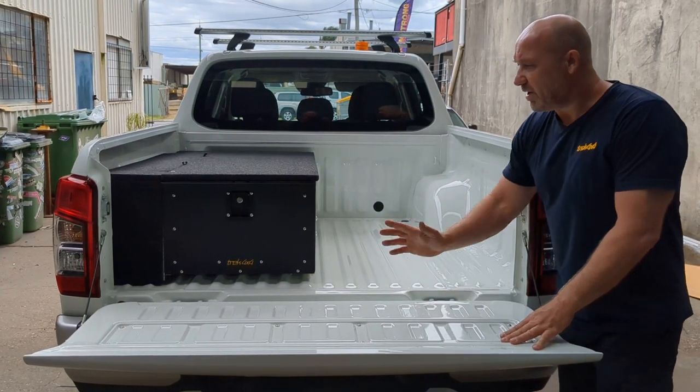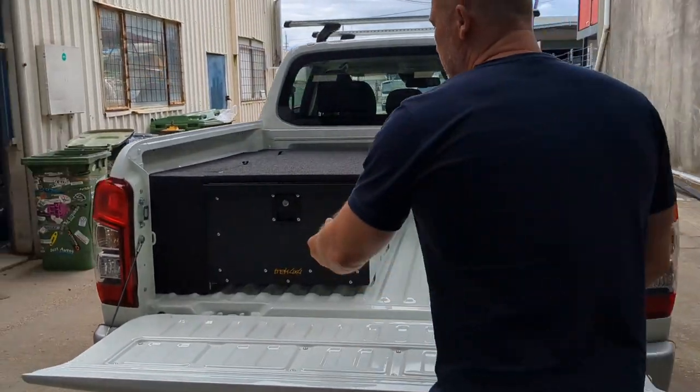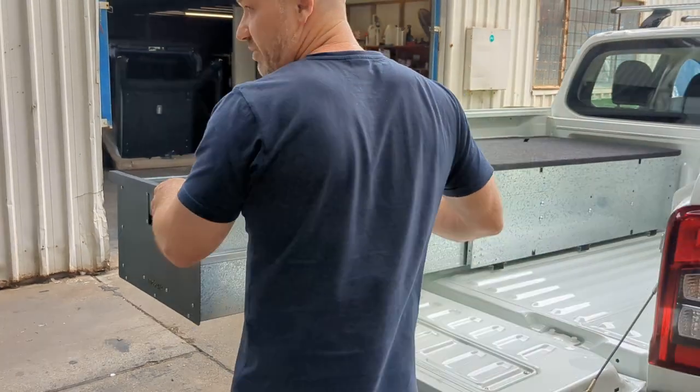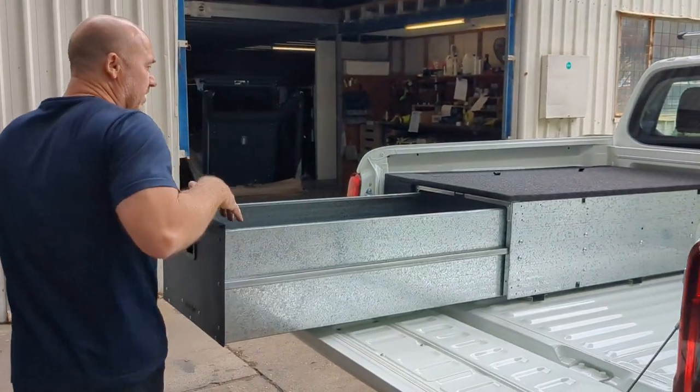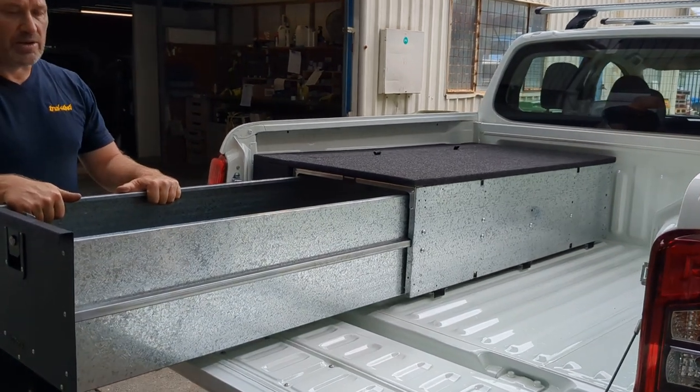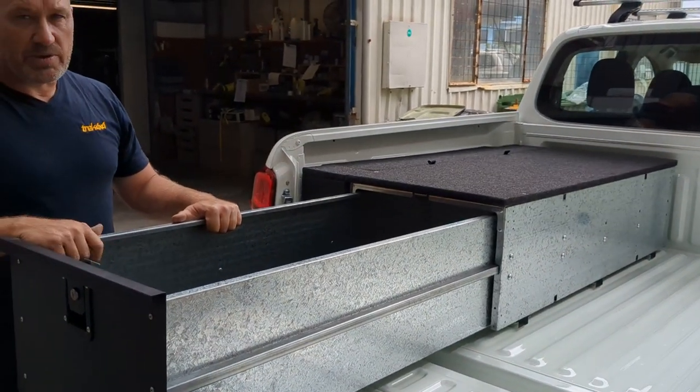This one's got the convenient side bins, but I'll open up the drawer to show you how deep it is. There are 90 litres of volume here. All the dimensions are on our brochure for you to download to see if it will match up with your car.